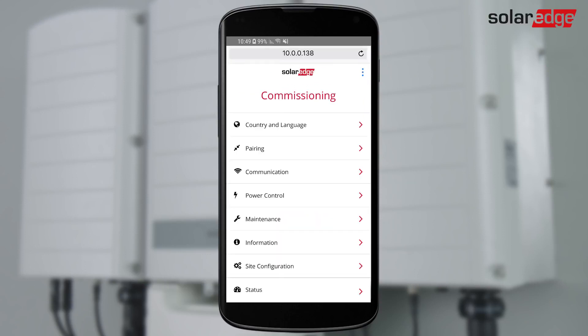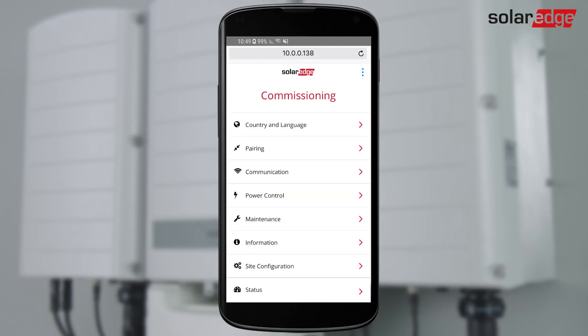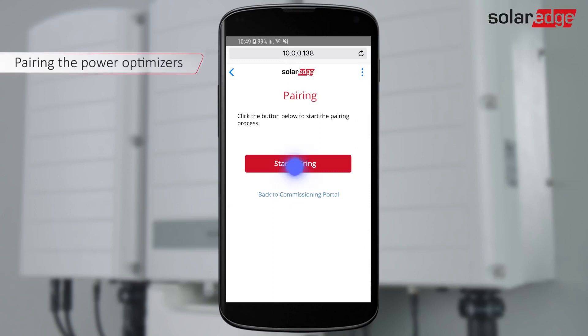From the Inverter Commissioning menu, select Country and Language settings and follow the instructions on the screen. Next, we pair the power optimizers to the inverter. The optimizers will not start producing power until they are paired. Pairing must be done when the modules are exposed to sunlight. From the main menu, select Pairing and tap Start Pairing.